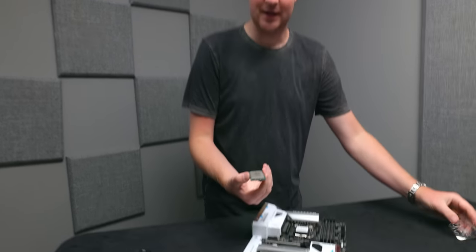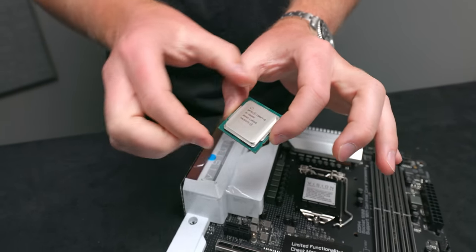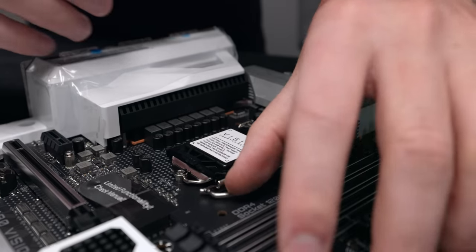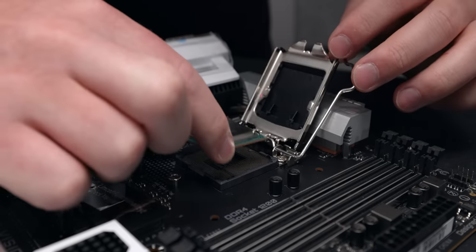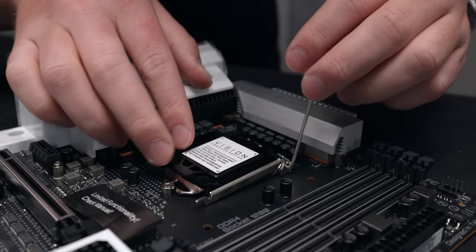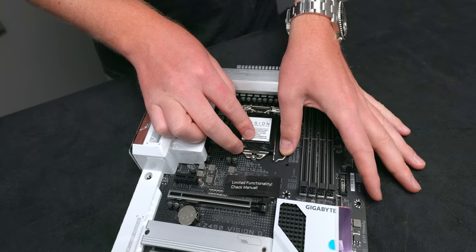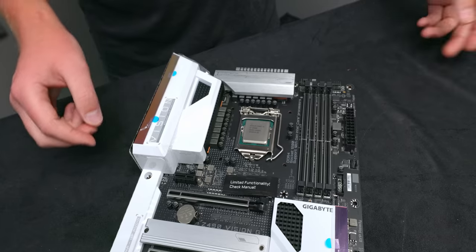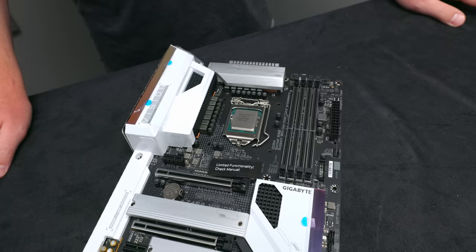Look how tiny and cute it is. I feel like CPUs have gotten so monstrously large over the years. And then we've also got the beautiful LGA11XX socket, which continues to be one of the best out there. Sorry AMD, I love you — Ryzen's awesome, but your socket technology sucks by comparison. When we need to pull our cooler off, we're not going to rip the CPU out of its socket and possibly bend the pins.